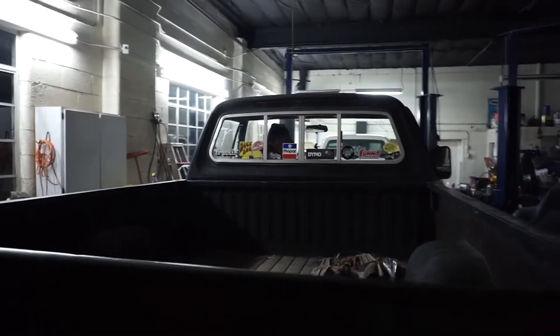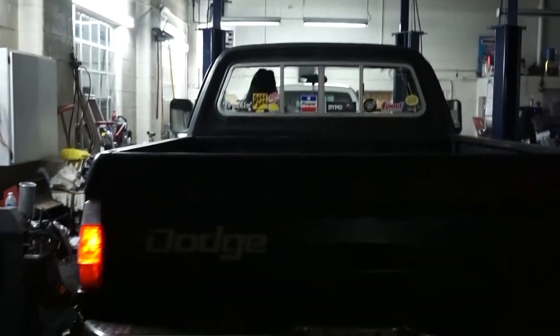Oh haha, forgot the brick under the tire — get it, babe!